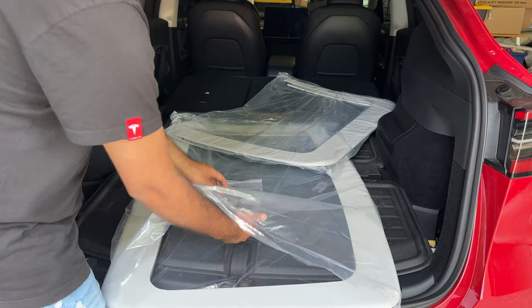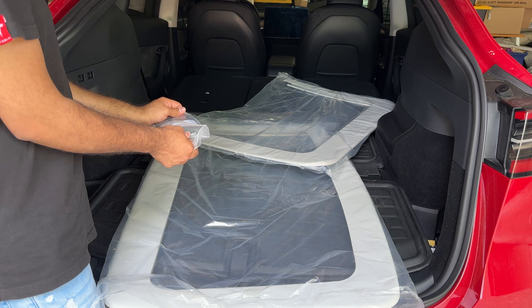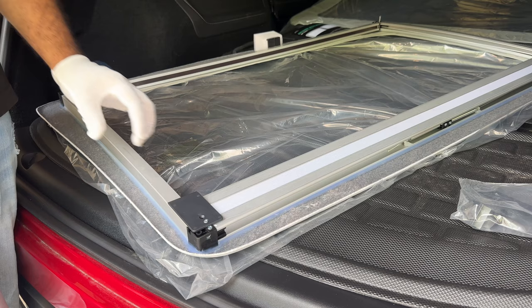They also send you everything you need in one package — first company to actually send white gloves so you don't get the product dirty. They also include a screwdriver, the bracket, a pry tool, and a very detailed instructions guide. There's not much to it as you'll see during the installation. They also have a full video on their website, but you won't need that because I'm going to show you how to do this today.